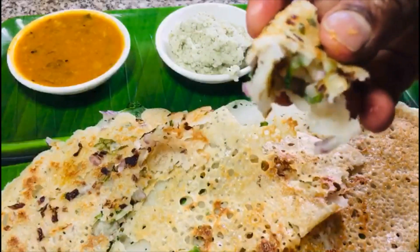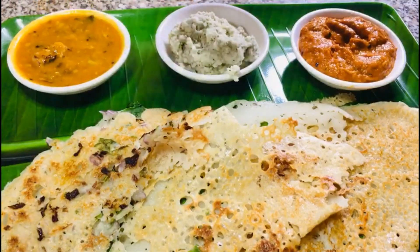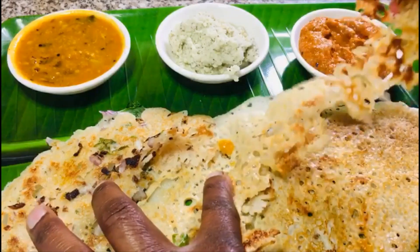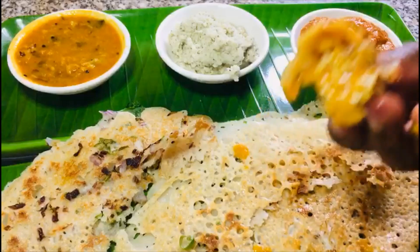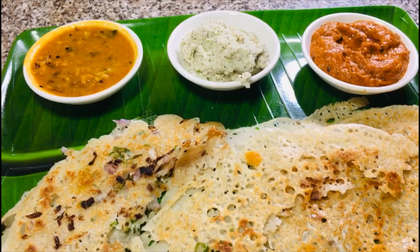Now I will try the crispy one. If you eat it with sambal, it's a big taste. My friends, this is great.